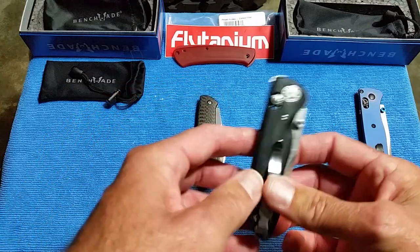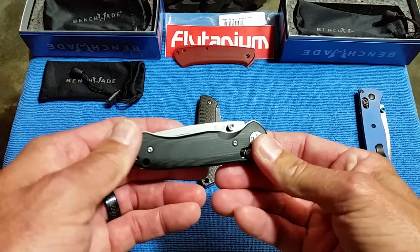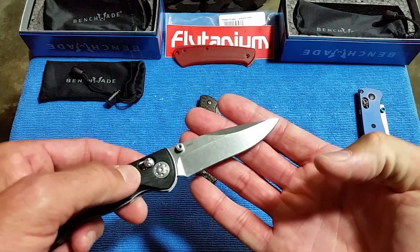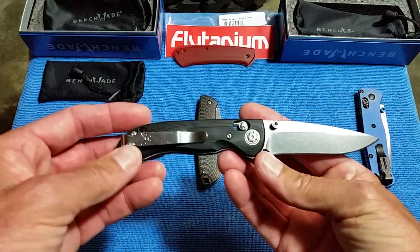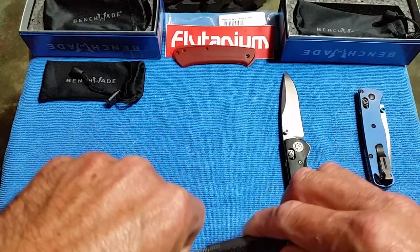The Benchmade 4A in G10 over skeletonized liners, with an Axis lock and a blade of 20CV. And the Benchmade Proper with the sheepsfoot blade.